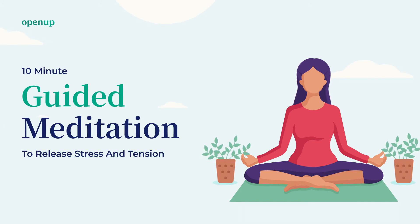And then tense your right leg by bending your ankle. Focus on the tension and hold your leg tense. Hold it. And then release it. Allow your right leg to relax, letting go of any tension.